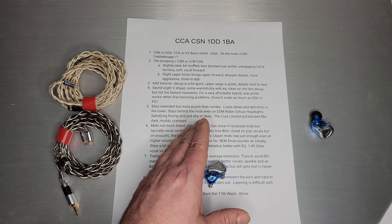For a very affordable hybrid with an over-polite upper end, it works rather than boosting problems, which is what KZ would have done. I'd also say it doesn't quite scale as much as the DQ-6 or the KZ ZS1. I think the DQ-6, in particular with the three drivers, just has an edge in detail and resolution, and the CSN falls a little bit short in that area.